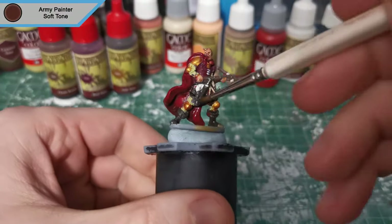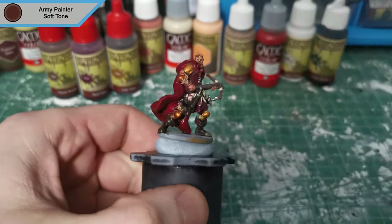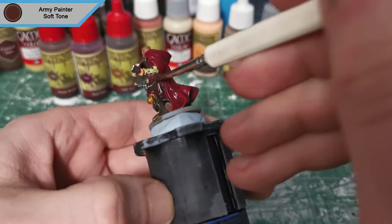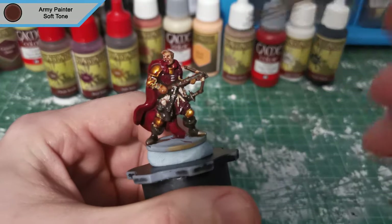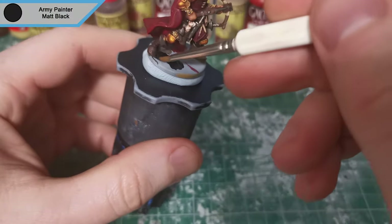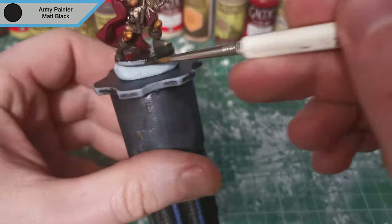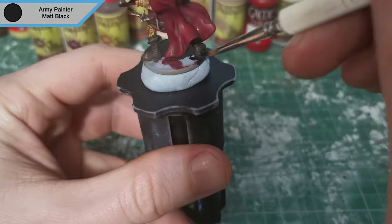And then finally we come in with Soft Tone for everything else. That is all the washes done, and now that they're dry I just come in and paint the base black. Normally this would be my last thing, and honestly it can be the last thing — you don't have to do the next step that I do. I just like painting red robes, so I'm going to add another highlight afterwards.